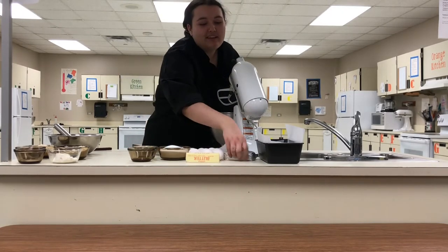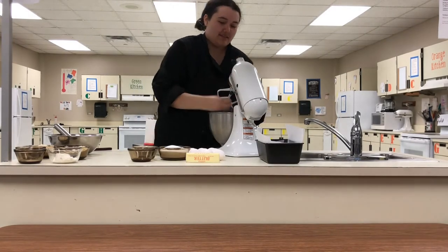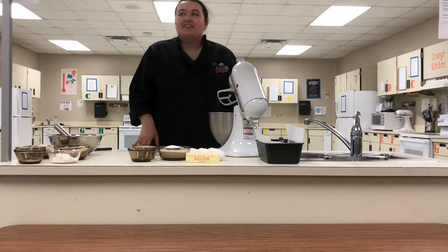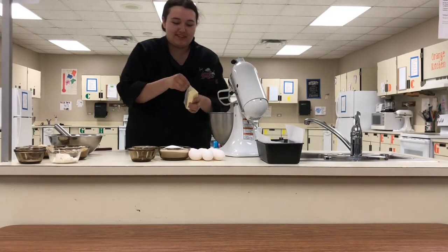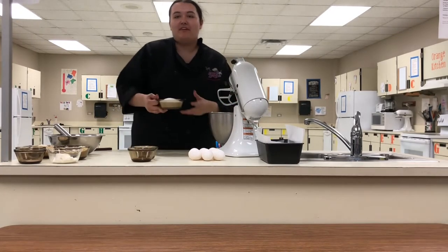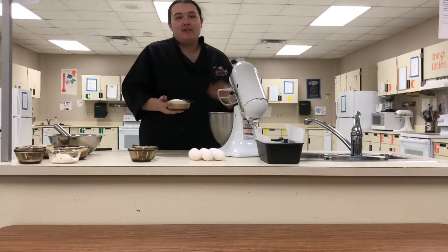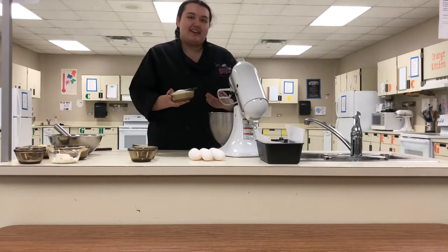First we're going to need a whole stick of cream cheese. Next you will need a whole stick of butter, or a half cup of butter if you don't have the sticks. And you're going to need a cup and a half of your sugar-free sweetener of choice — whether it's monk fruit, Swerve, or whatever it is. I chose monk fruit; I just like the taste of it better.